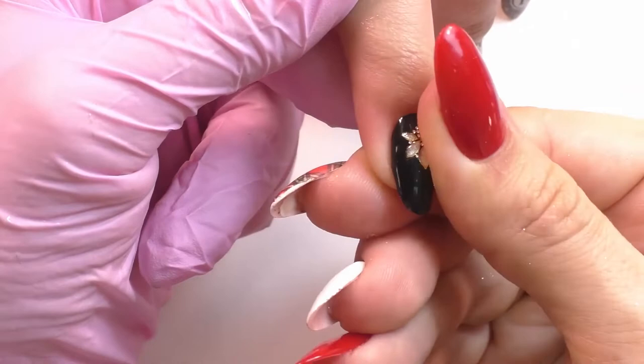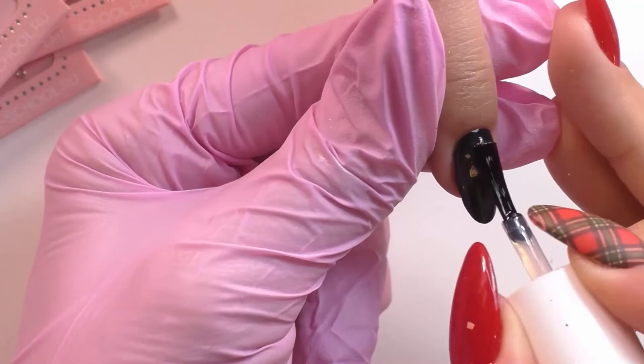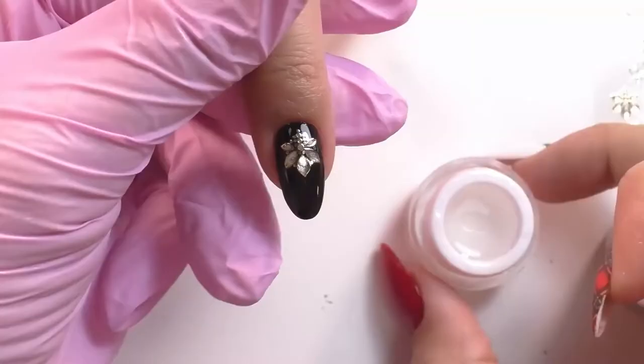Then we're going to do another layer of the tackless top gel all over the nail and send it in. To add another really nice element to this design, I'm going to grab the clear gem t gel.